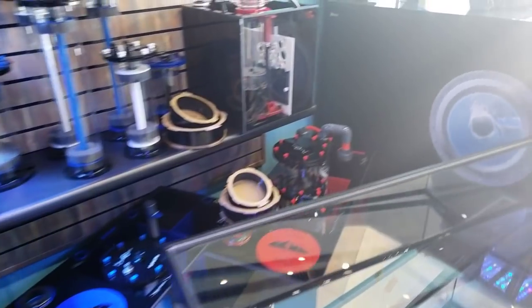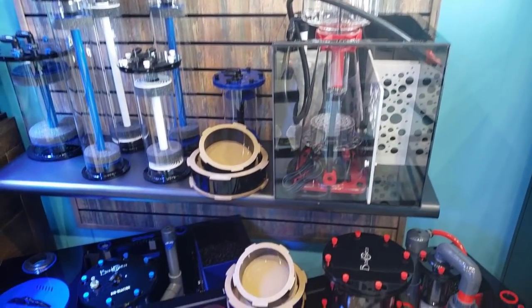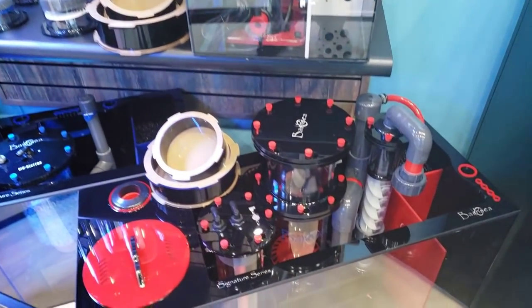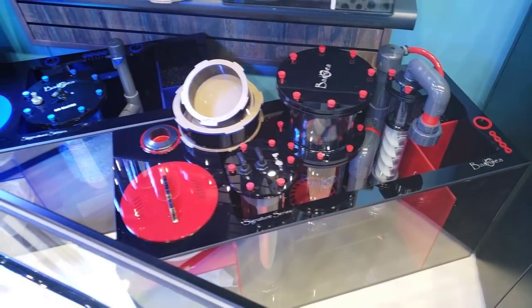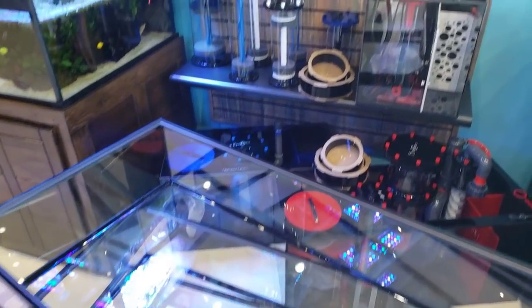Just thought I'd show you guys the lineup. This is the Mano sump — absolutely stunning. And there's the 36-incher right there. Of course, we have some things piled up; we are in the middle of moving these tanks, getting ready to drill.